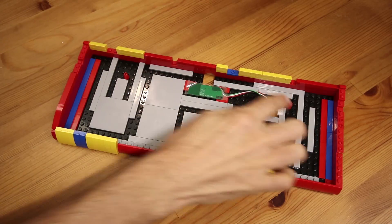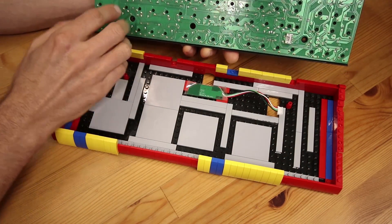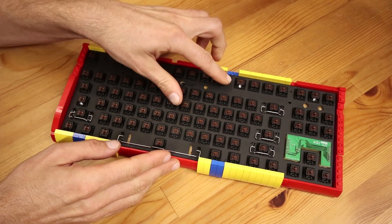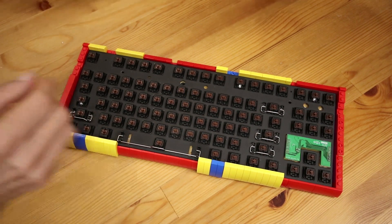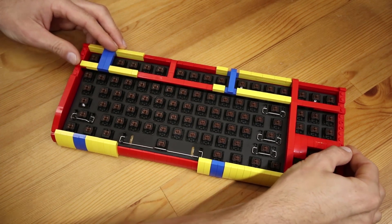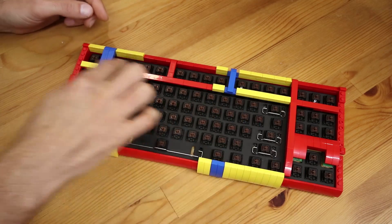There are a couple of one-by-one cones in the base which line up with holes in the circuit board, which just rests nice and snugly into the Lego frame. And here's the top part of the frame, which helps keep the board in place and also fills up some of the spaces between the keys.